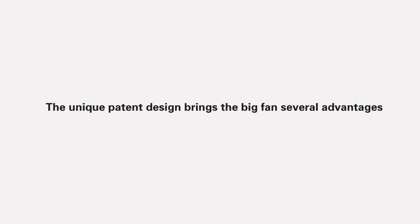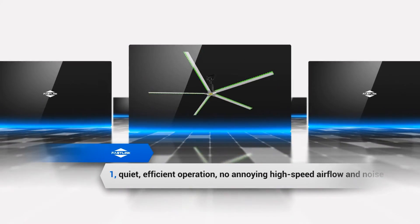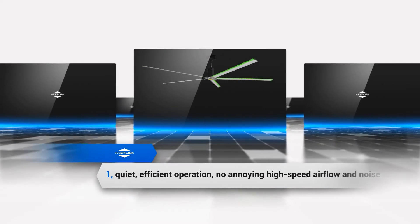The unique patent design brings the Big Fan several advantages. Advantage 1: Quiet, efficient operation — no annoying high-speed airflow and noise.